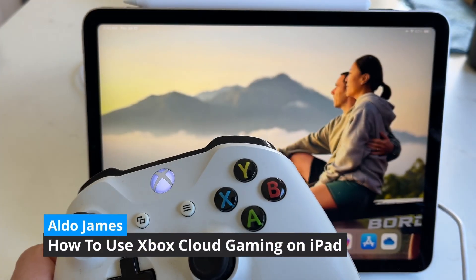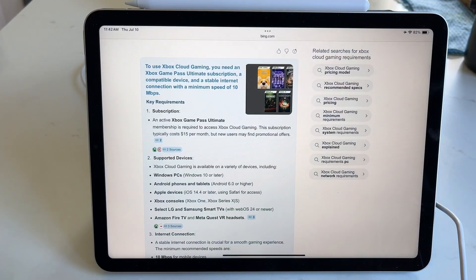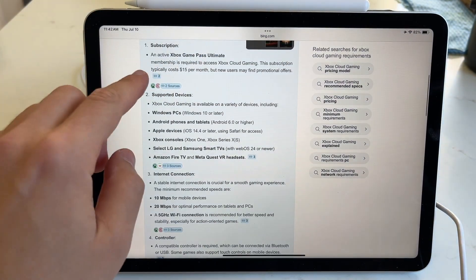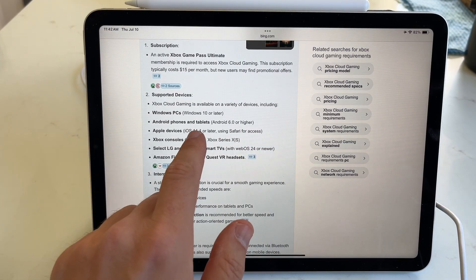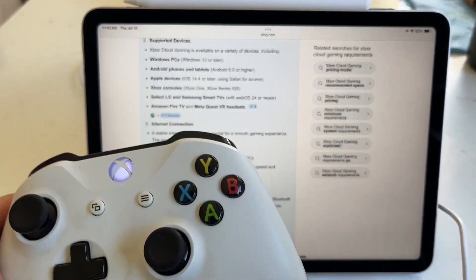It is really easy to play Xbox games on your iPad using Xbox Cloud Gaming. There are a few requirements though: you do need an active Xbox Game Pass subscription, a supported device — in this example an iPad with iPadOS 14.4 or later — an internet connection, and of course a compatible controller.